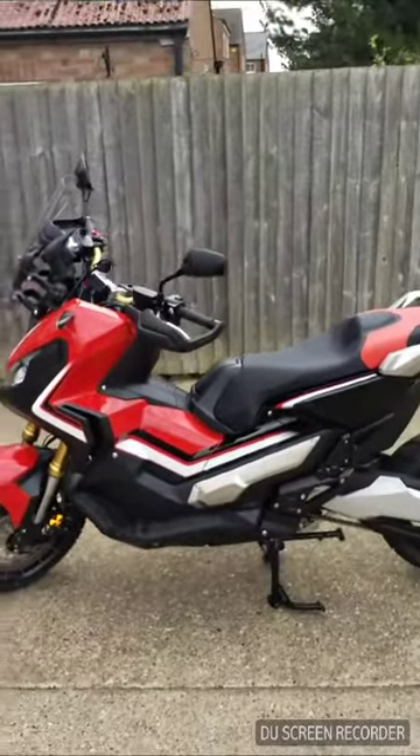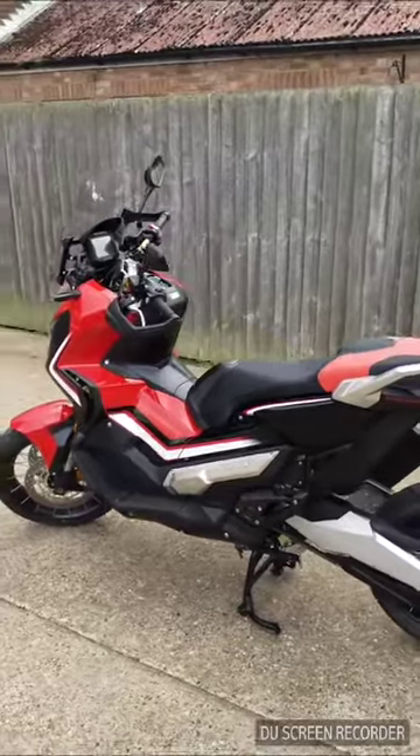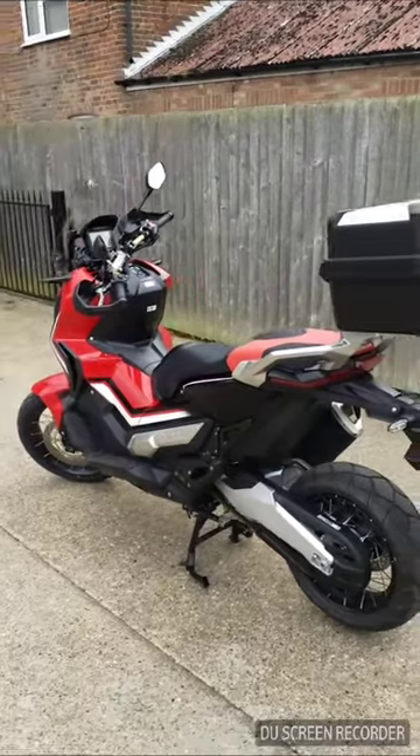Unfortunately you can't ride it - or won't be riding it today - because I'm not set up with a decent enough camera. I do apologise about the quality of this video; it's been shot on an iPad with pretty poor sound quality.